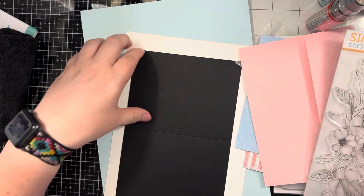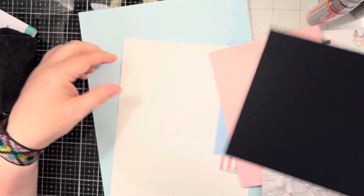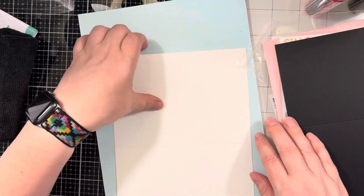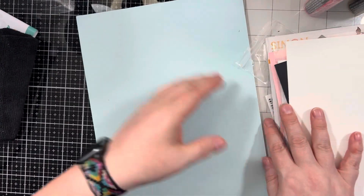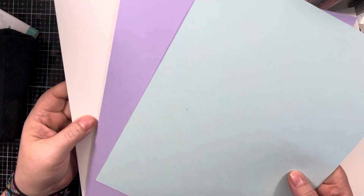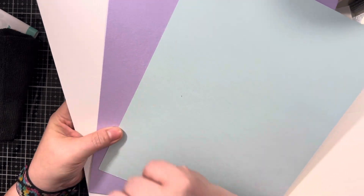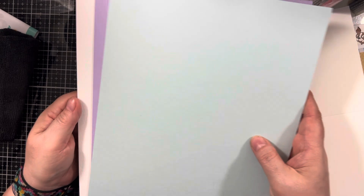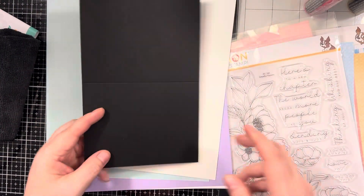You get a black pre-scored card base, which is nice, very heavy duty paper. You also get an A7 card base that's pre-scored for you, which will go nicely with your envelope of course. And then some cardstock — I think sea glass, there's a purple, and then this is watercolor paper. Yep, so sea glass, lavender, and watercolor cardstock. That is the contents of the Graceful Flowers Simon Says Stamp card kit.